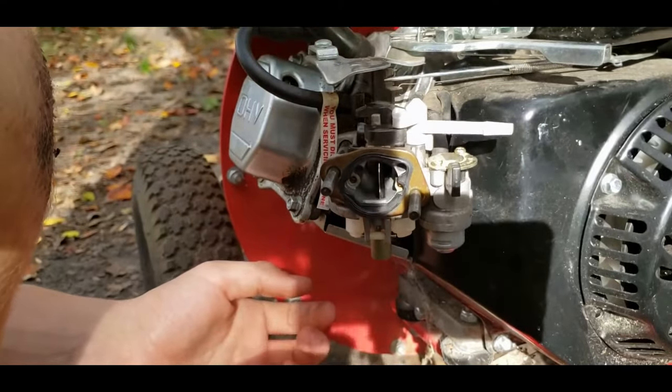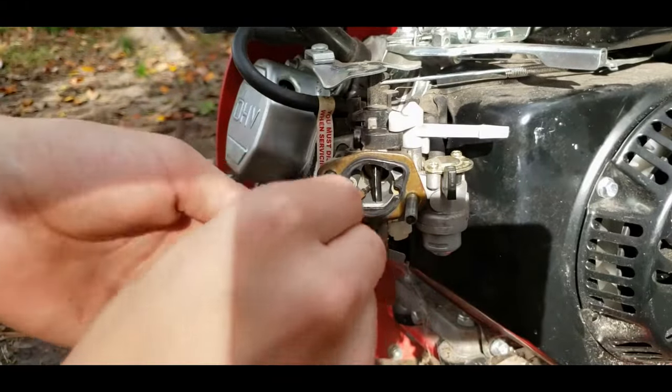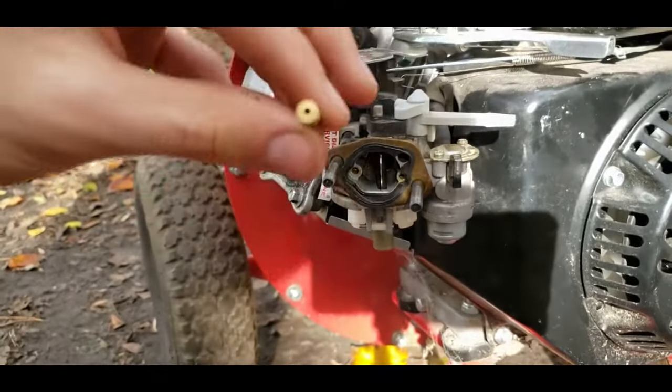Now we can tap or push out the emulsion tube that's directly in the center. You can see it fall out the bottom — there it is. We're going to clean those and get back.